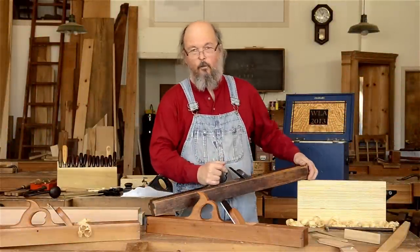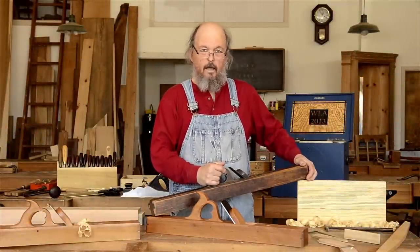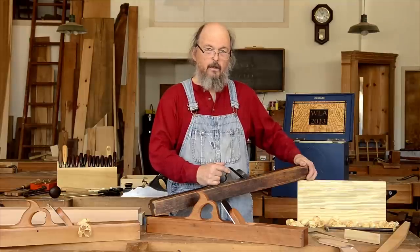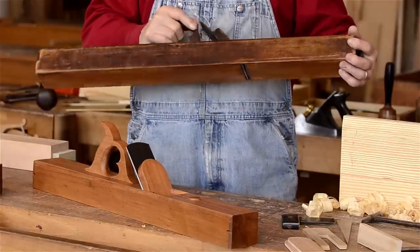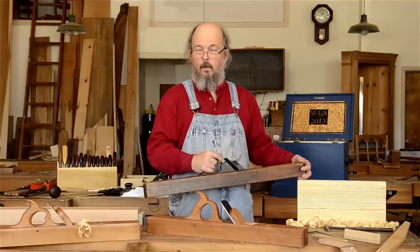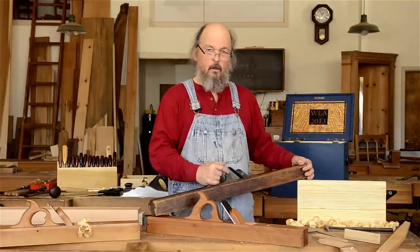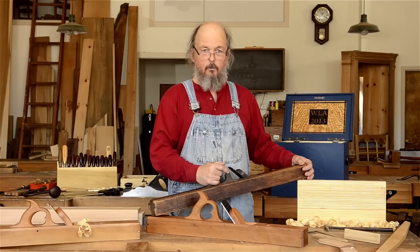Hi, my name is Bill Anderson. We're here at Roy Underhill's Woodwright School in Pittsboro, North Carolina. We're going to do a video today on making an 18th century style joiner plane. This plane is from Roy's collection of planes, and all the techniques and the tools that we're using are very similar to what plane makers 100, 200 years ago would have been using themselves.